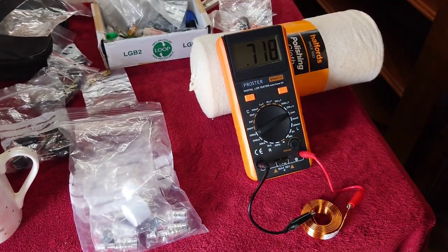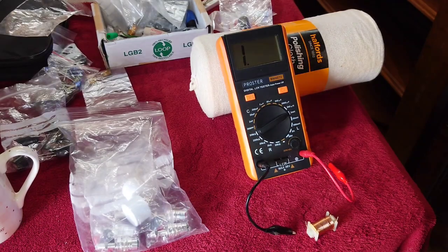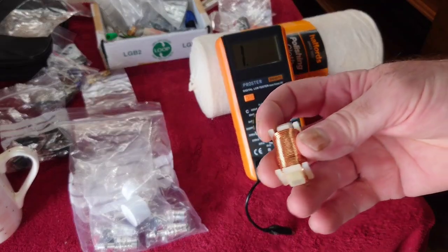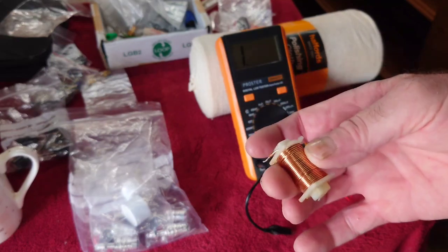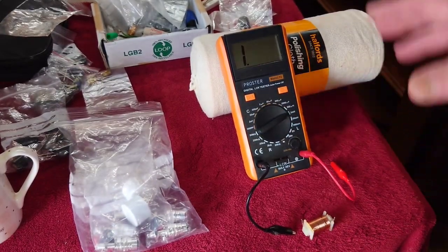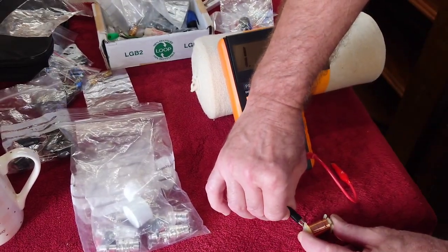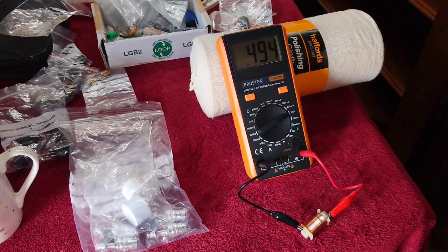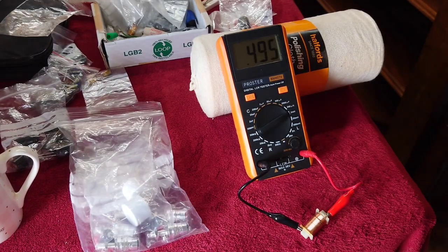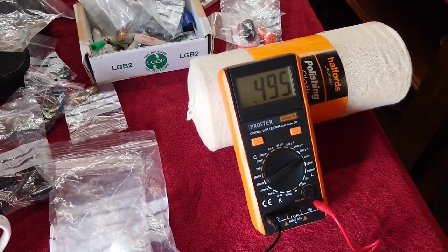If you're upgrading a speaker crossover, take this — it's out of the Monitor Audio Radius 90. There's nothing written on this at all, so we don't know the value of it. This is why this piece of equipment is invaluable. Let's put the probes on there and see what we get.